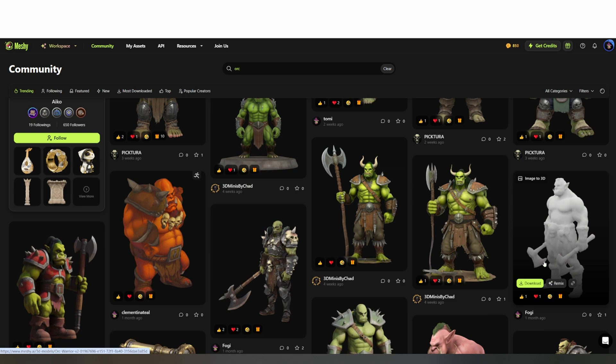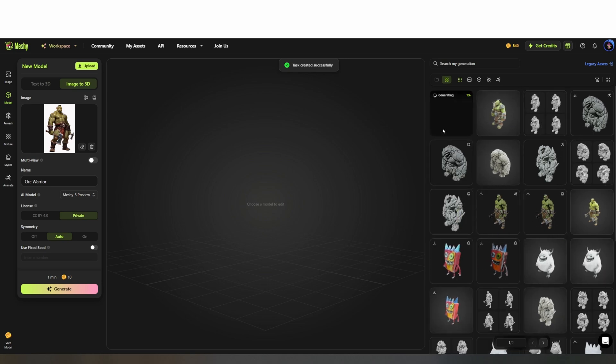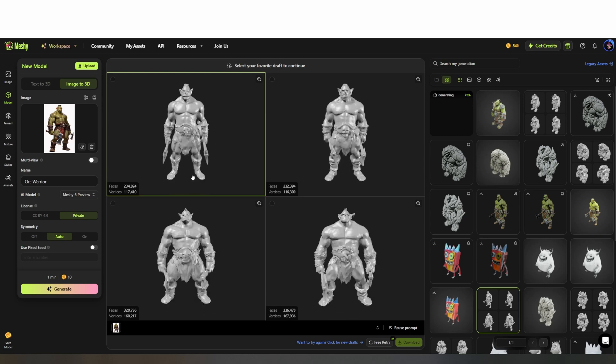You can preview the original mesh, download it as is, or you can remix it to try regenerating your own. After remixing, Meshy gives you four slightly different variations. The process takes about 30 seconds or so. The top left seems to be the best option, but if you didn't like any of the options you were given, you could regenerate and try again.